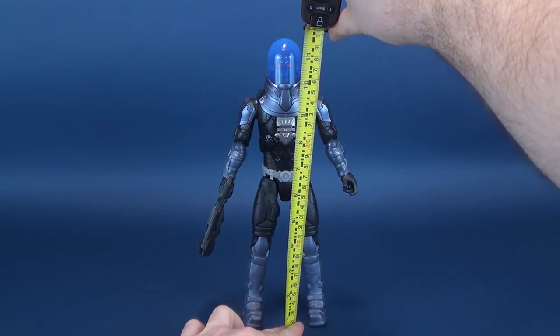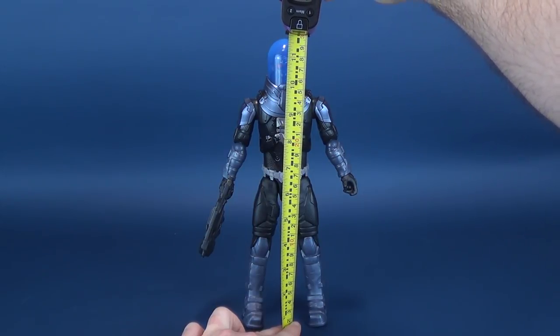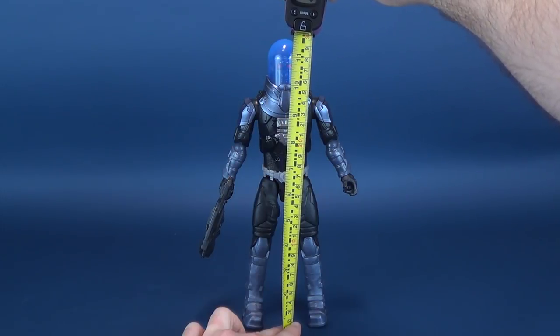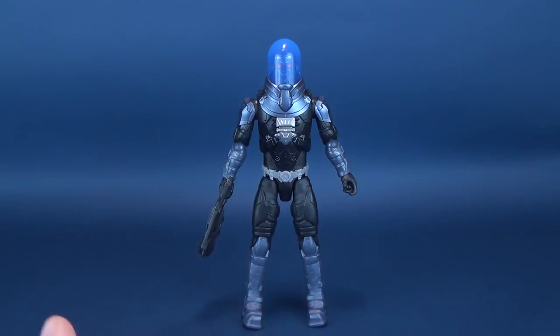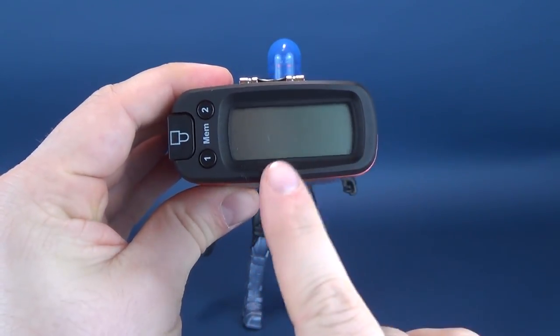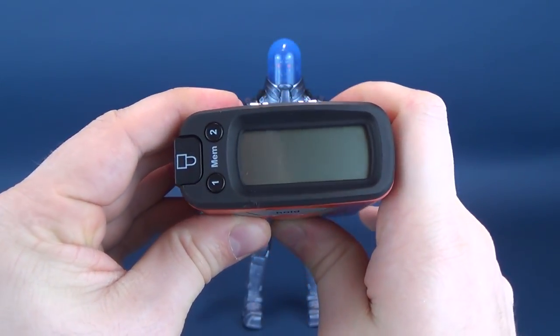Before we do anything, we're going to figure out how tall True Moves Mr. Freeze is. True Moves — doesn't that remind you of an 80s title for a movie in which a kid goes to a new town, gets ridiculed, and eventually joins a dance competition? True Moves, maybe starring Corey Haim.